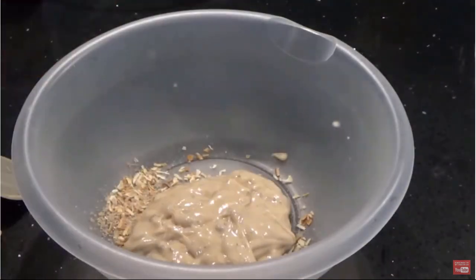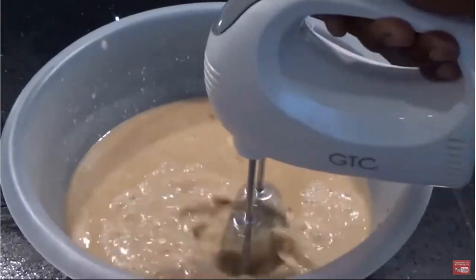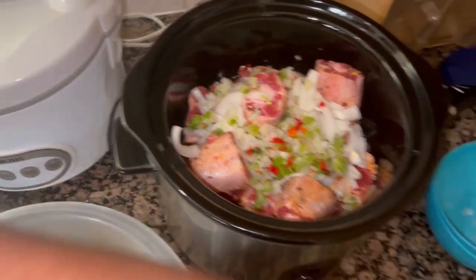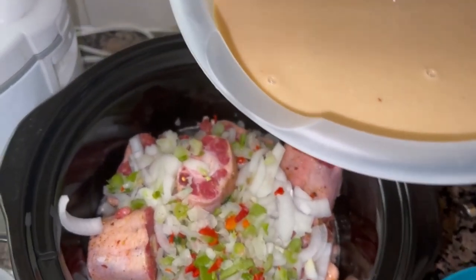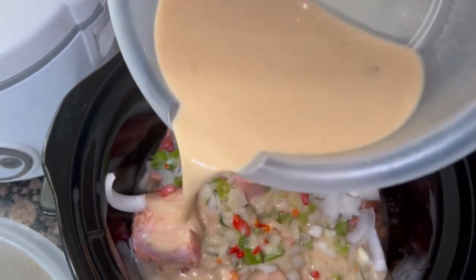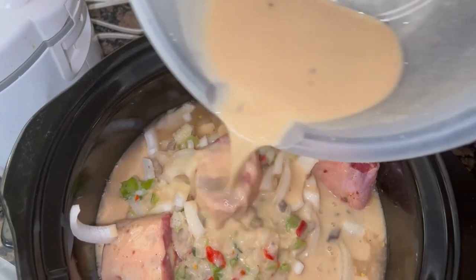Once I do that, I'm gonna go ahead and mix up some gravy. I use some onion mix and cream of mushroom — two of those — and two cups of water. I just blend it up and get all the lumps out, then pour it over the oxtails in the crock pot.